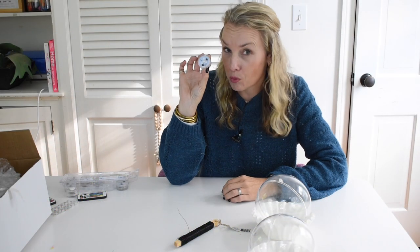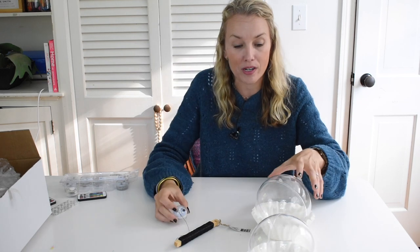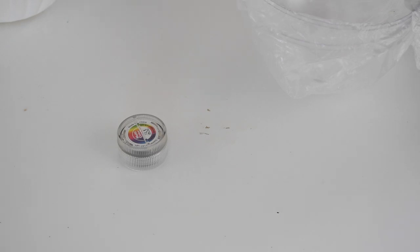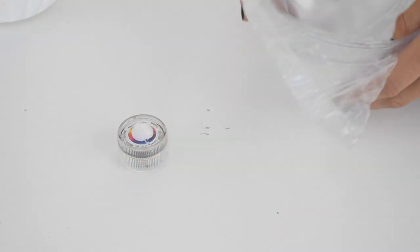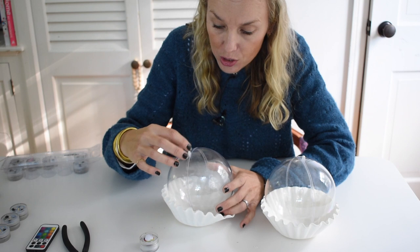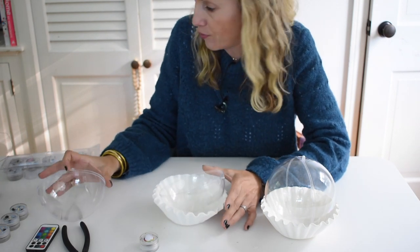I am working with these remote control LED puck lights — remote control is important. I have these plastic hanging balls. I don't know what you're meant to use them for, but here's what we're going to do. I'm putting the fuzzier side Velcro onto the back of the LED light, and I plan to Velcro these LED lights inside the orb, as close to the top as possible. So I think I better start with that first.